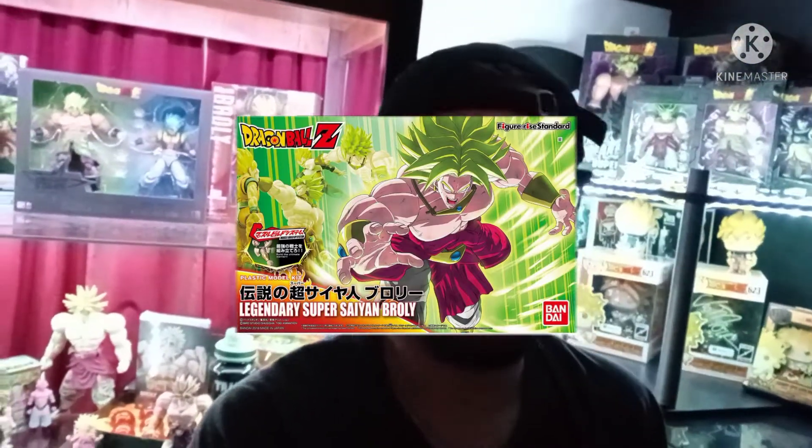Hey guys, CJ here and welcome to a new video. Today I'm going to be discussing starting off as a collector. The first time I thought about starting collecting figures was during 2018 when I got my first Broly figure, which is how I started my Broly collection. It was the Figurized Standard DBZ Broly with the original art on the box — a picture of the figure itself.